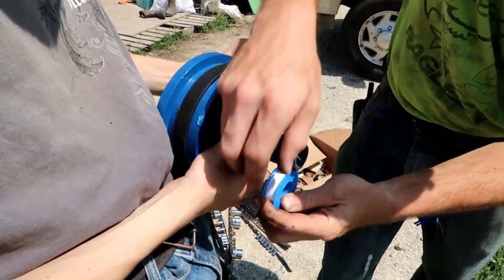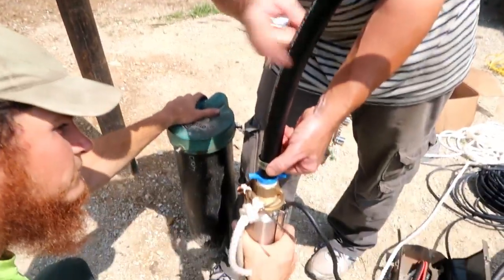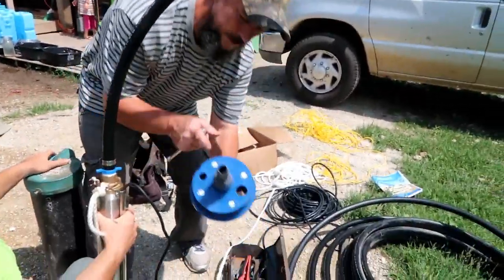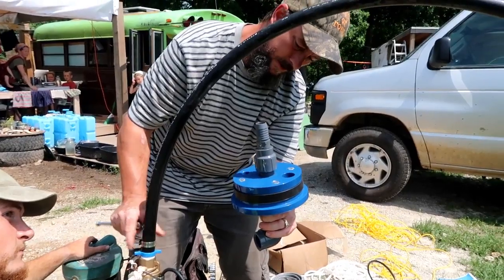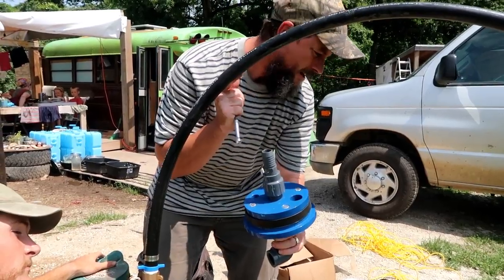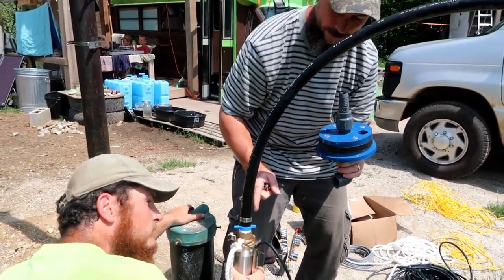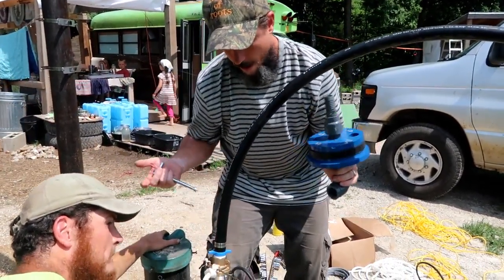We're getting Teflon on all of our joints. We got the pipe onto the well pump — now we just need to tighten it. This end was a barb end, so it's made for the pipe to just slide over and then you hose clamp it to secure. A lot of people heat the pipe up with a torch, then slide it on, let it cool, and then hose clamp it — but we were able to just force it on with a lot of force, so that worked.